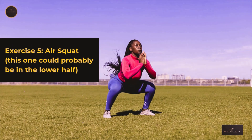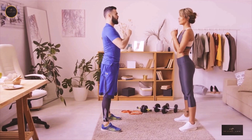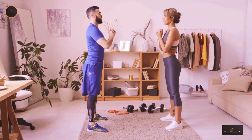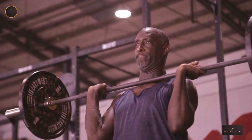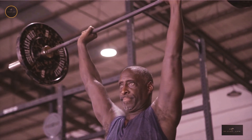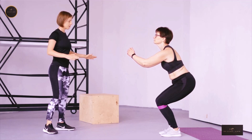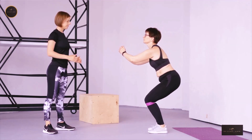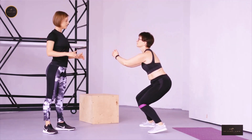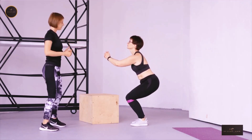Exercise 5: Air Squat. If you don't know what an air squat is, think about doing a full squat but with no weight on your back — basically exactly what it sounds like, so there's no excuse not to do them. Air squats are a fantastic exercise for activating your glutes. Do 10–15 reps for 2–3 sets with no rest in between sets. Don't forget to really squeeze your glutes on the way up.